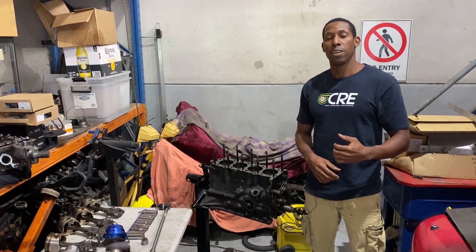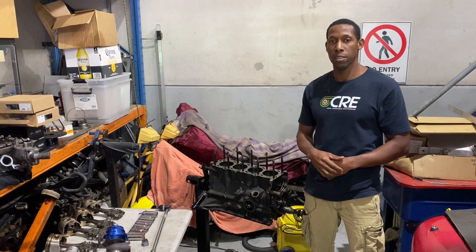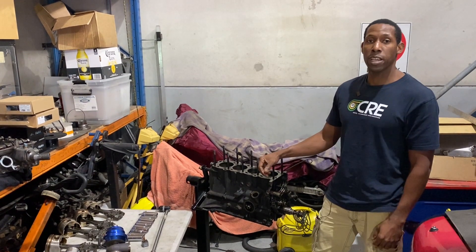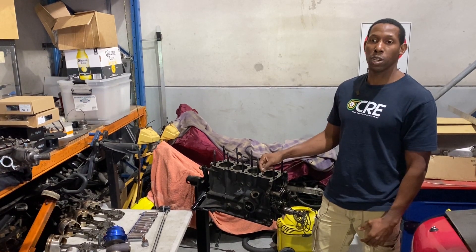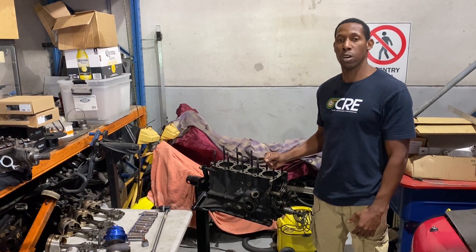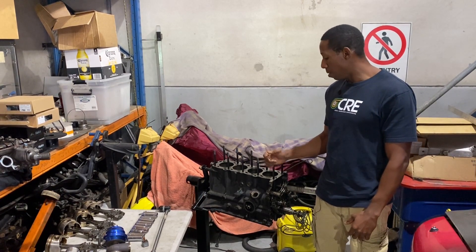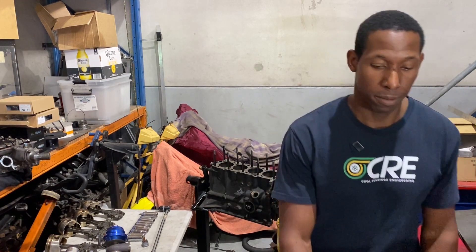We're back out at Unigroup Engineering for day two of the FJ teardown. Today we're going to drop the crank out, and then we're going to box up all the parts and get it out to the machine shop. Also, this afternoon we're going to pick up our new gearbox, so really excited about that. We'll hook in now, get this all sorted, and make it happen. Let's go.